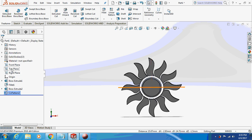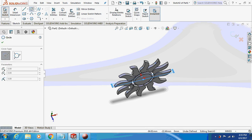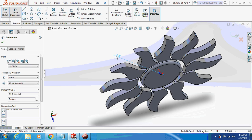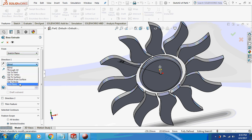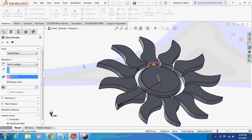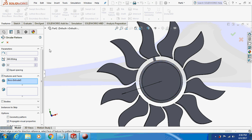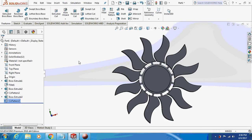Select the top plane and sketch on it. Just make a small circle. Select the bottom plane and extrude this thing up to the surface — I will select this surface. I will then circular pattern this thing about this edge. So this is your main body.